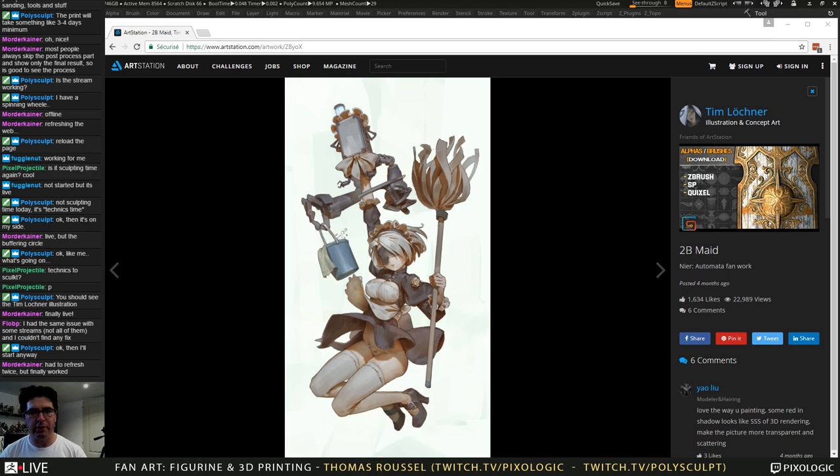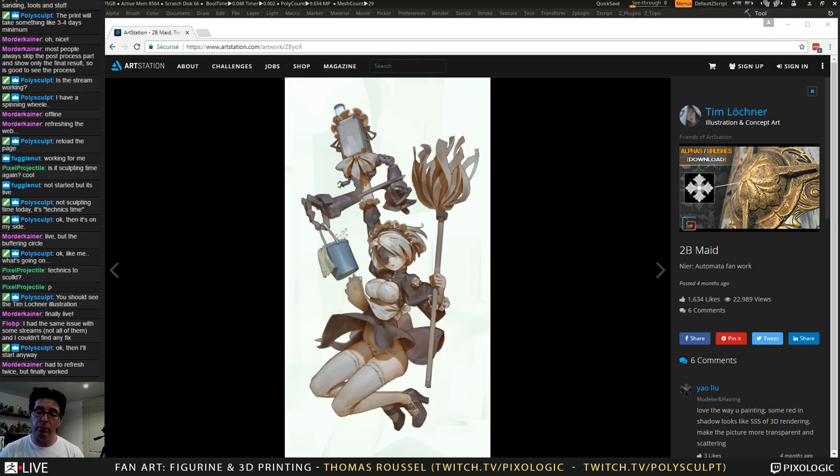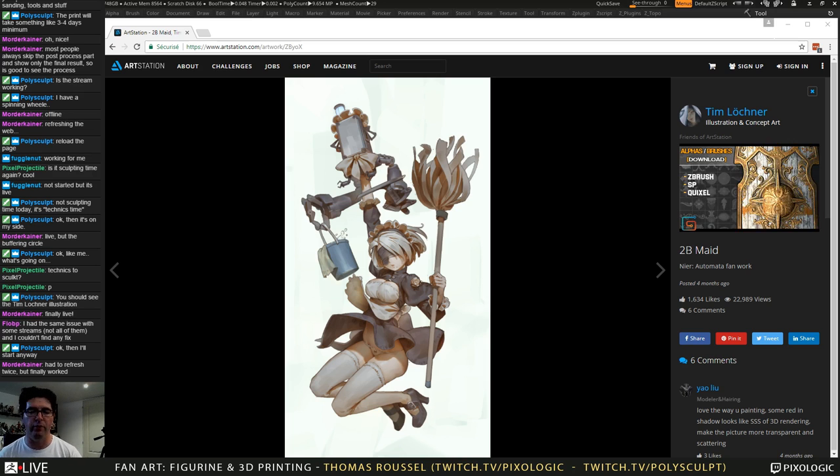I hope you can hear me okay — I have my printer running in the background and it may be slightly noisy, but I have no way to pause it and I really need it running. So far, if you didn't follow my previous stream, it was about creating this illustration from the character 2B from Nier Automata, the video game from Platinum Games with Square Enix as distributor.